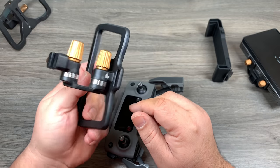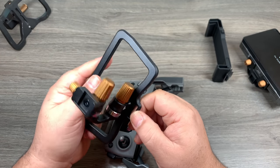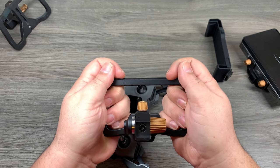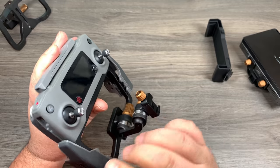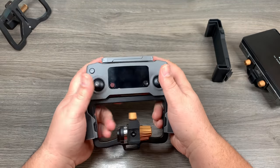Just to point out a couple other features: it has a little spot where you can hook a lanyard if you like to hook one to your gear. It also has tapered sides, so when it's mounted in there it has a more natural feel. It fits the Mavic perfectly and is very comfortable to hold with those tapered sides.